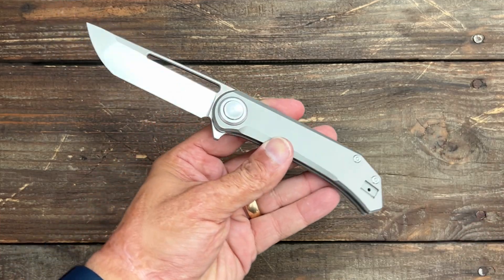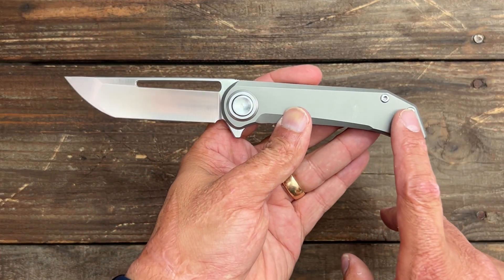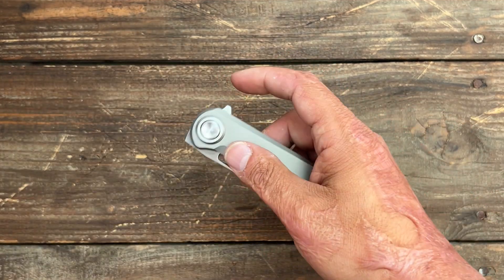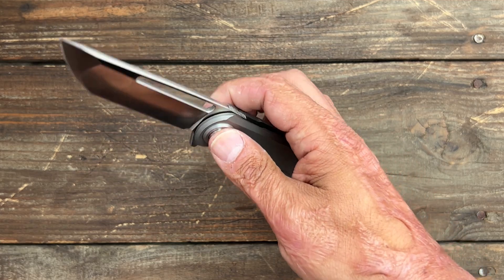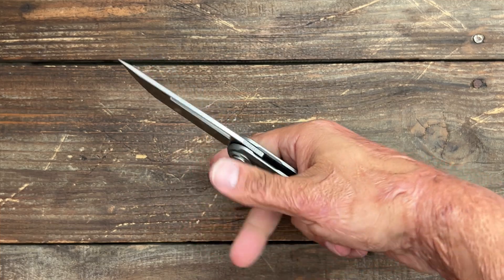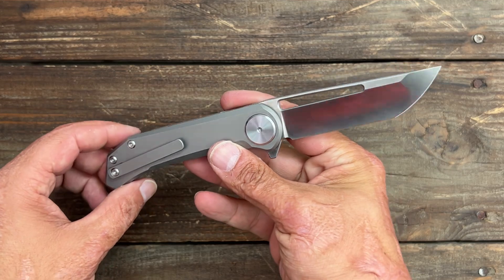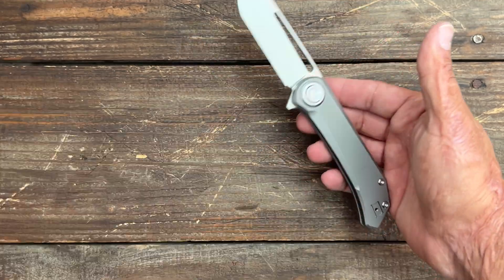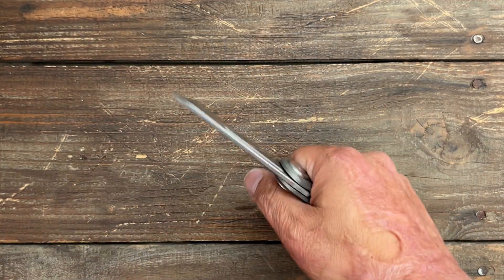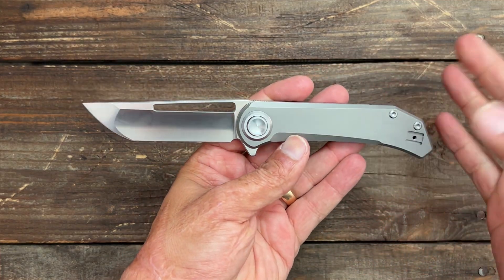For my nitpick complaints — they're all pretty much nitpicks. I think it would have been nice to have a filler tab to make it look cleaner. And I think it would be even nicer with a little bit stronger detent — even though it fires out pretty nicely, I think it would fire out even faster with more tension. It wouldn't hurt my feelings if he didn't change that either. The weight may be an issue for some people, but I think it's nice — it feels substantial in the hand.